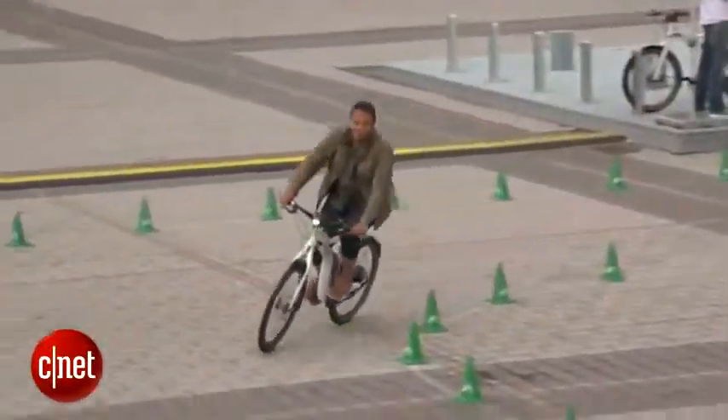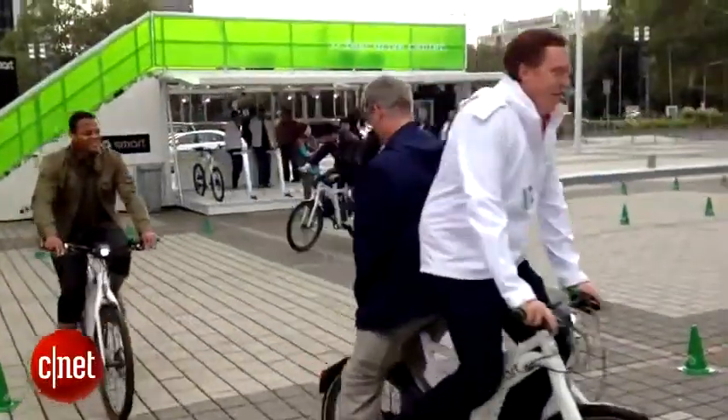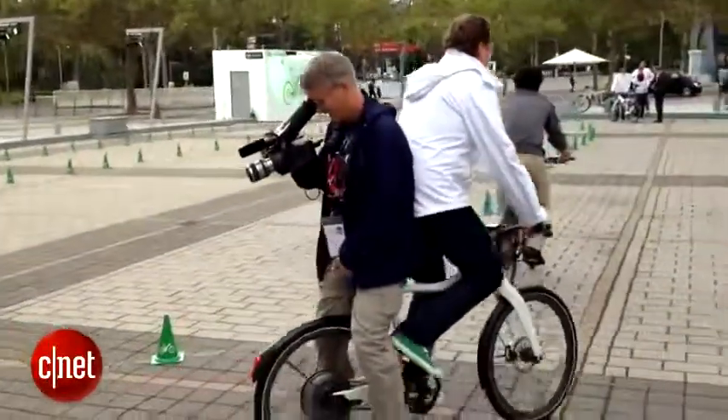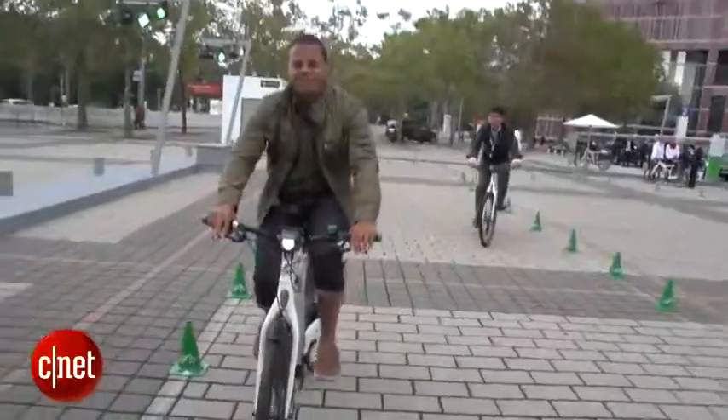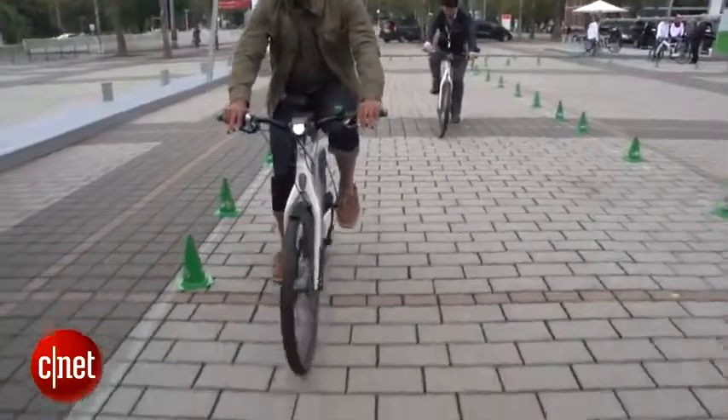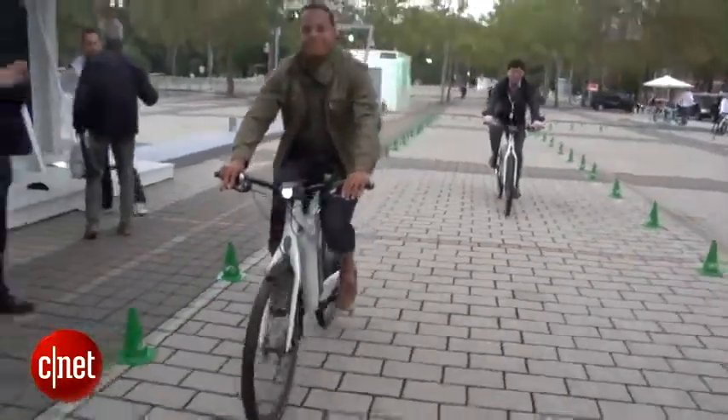This is available now in Europe and it's going to be available in North America coming soon. Pricing in the North American market is going to be about $3,000 and some change. I'm Antoine Goodwin with CNET.com, on board the Smart Electric Bike at the 2013 Frankfurt Auto Show.